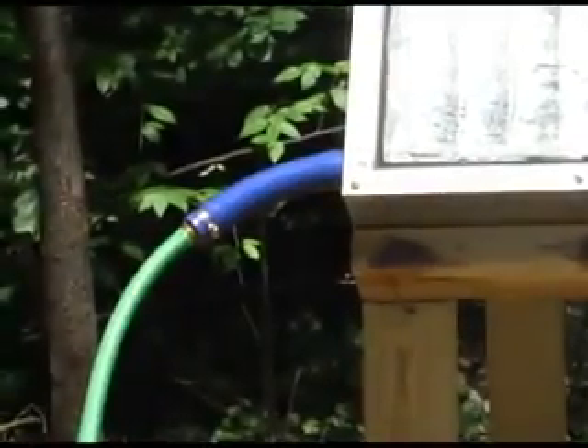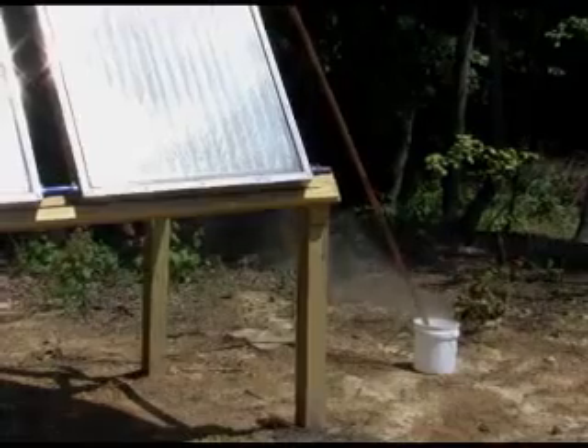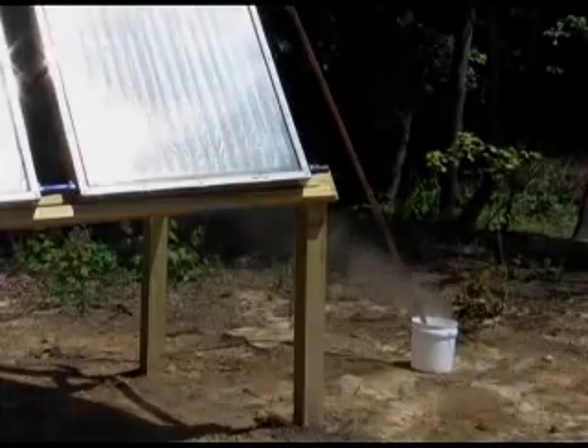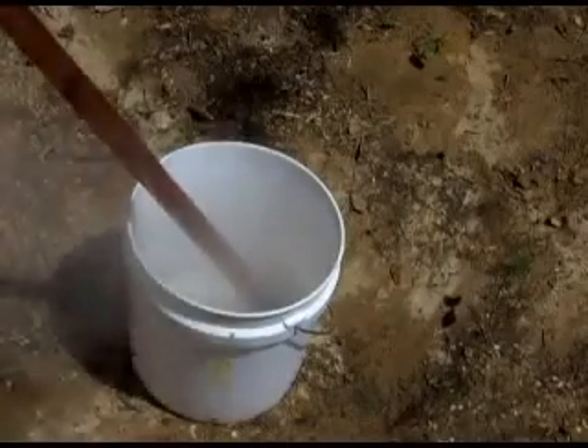How hot can these panels make water? We pumped 60-degree water from our garden hose into the set of panels, and steam came out the other end after the panels had been sitting in the sun for a while.